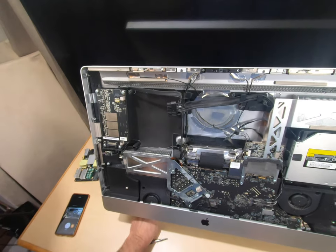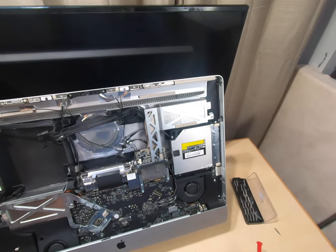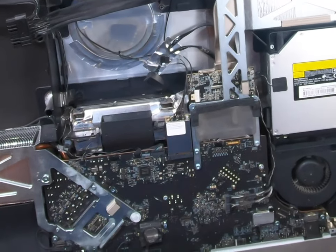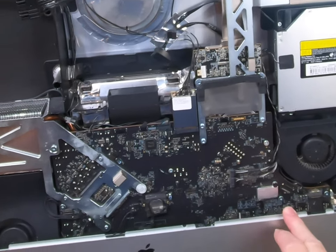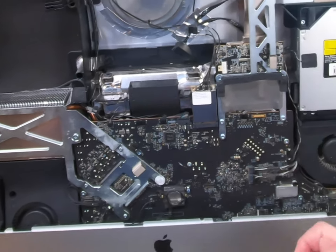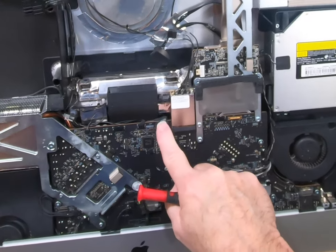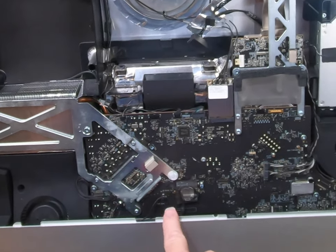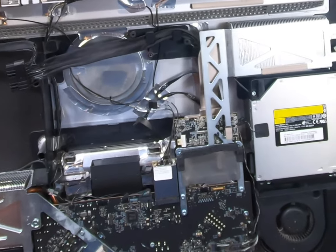Now to pull out this motherboard is a big, big job. What you want to do is go ahead and take a picture of all of the cable hookups here with your phone or whatever, because you're going to have to remember to put all these cables back on. It'll just be easier if you have a picture so you won't get lost. It's what I always do with these.